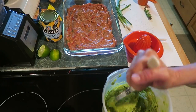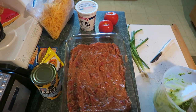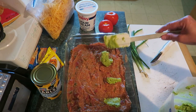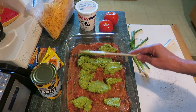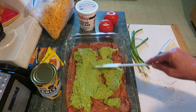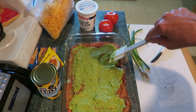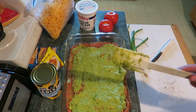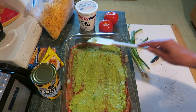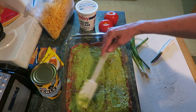Add some garlic salt — not too much, probably about a fourth of a teaspoon. Smash those up in there. Then put it on the seven layer dip — just dab it around and spread it without mixing it into the bean layer too much. Okay, that's layer number two: avocados, lime, and garlic salt.